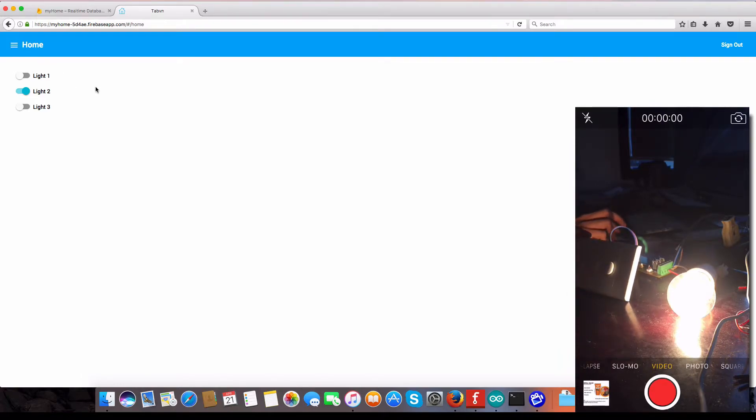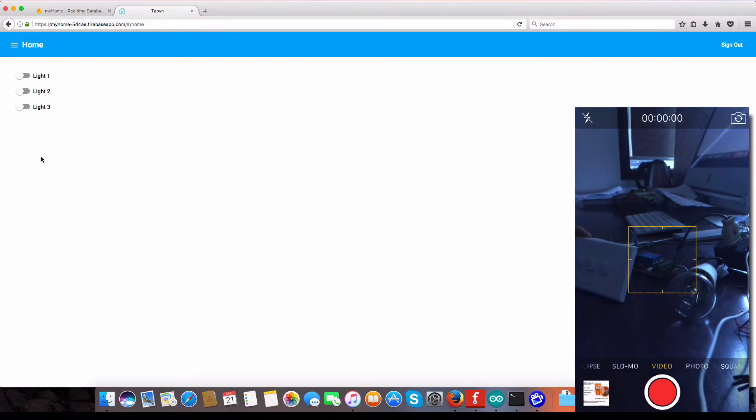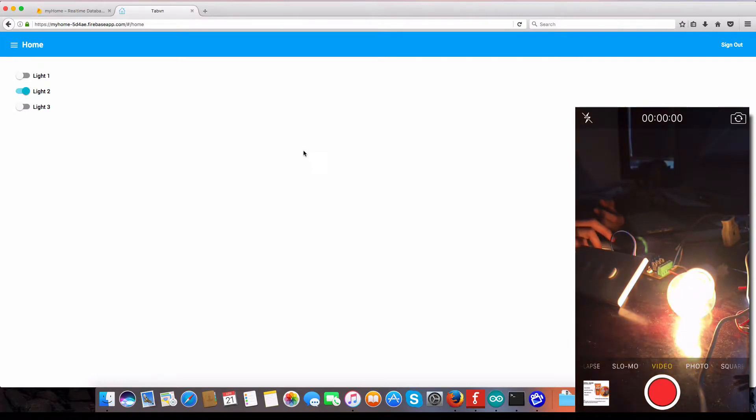You can also check out on my desktop — you can see light two is on. Now I want to turn it off by pressing the button again. You can see it turned off. Now check out the web page — I can control via internet. You can see when I press light two it turns on, and press again it turns off.